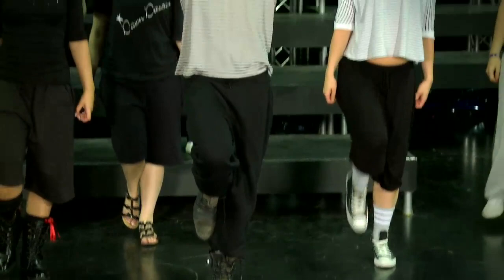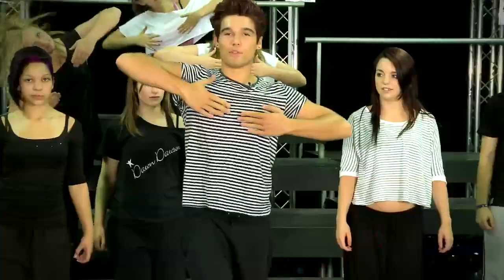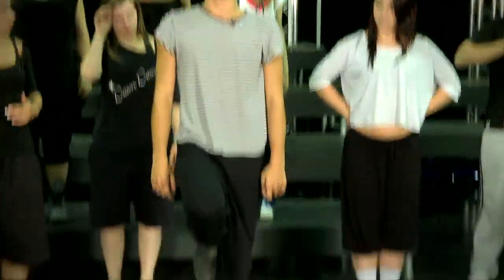Then your arms are going to go to here and you're going to tilt your head, and move your body to the side. And your leg is going to come up just to be beside your knee. Alright, should we go from the beginning one more time?